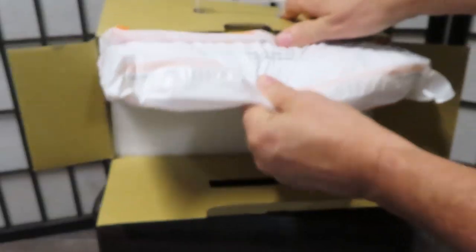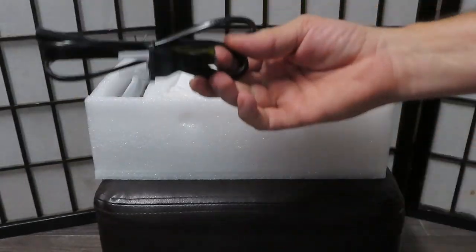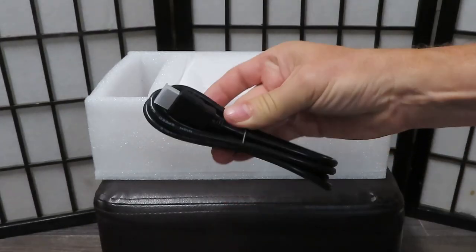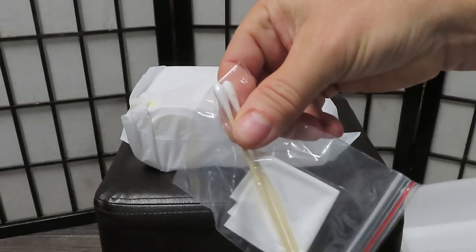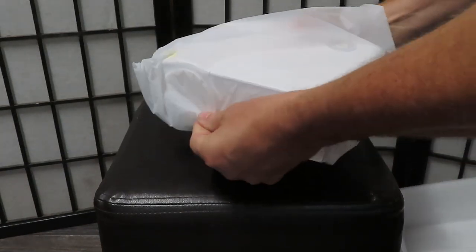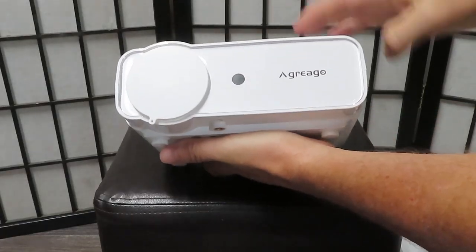Let's take a look at what's inside. In this bag is your 100 inch projection screen. This is your power cord, this is the remote control, your HDMI cable, and your audio-video cable. It also comes with the user manual, a cleaning cloth, and some Q-tips for cleaning.